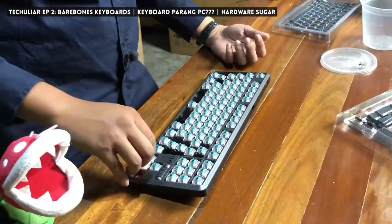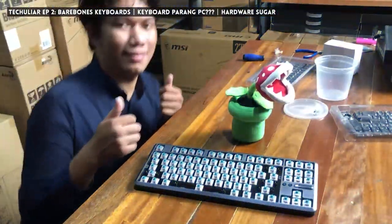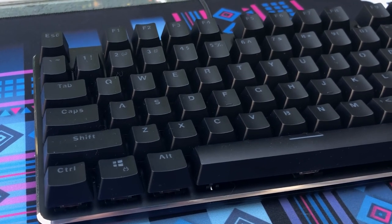Even though we've covered quite a number of MKBs already, we're still not claiming to be MKB content YouTubers and we have no plans to be. Hardware Sugar is and will always be a Pinoy noob-friendly tech channel, and it's with that mindset that we are reviewing these products. Standard disclaimer: the keyboards were sent to us by Deepcool, but they have no say in our review whatsoever.